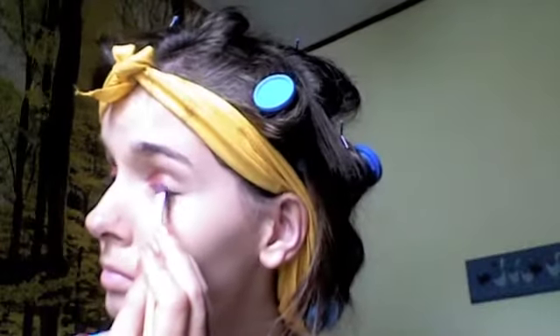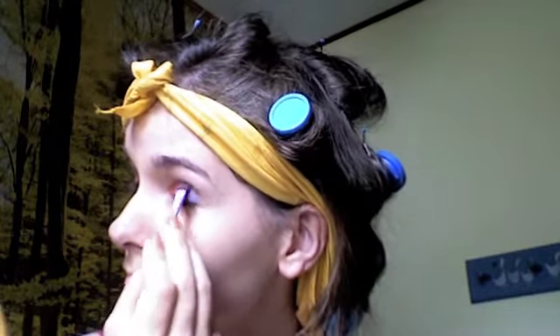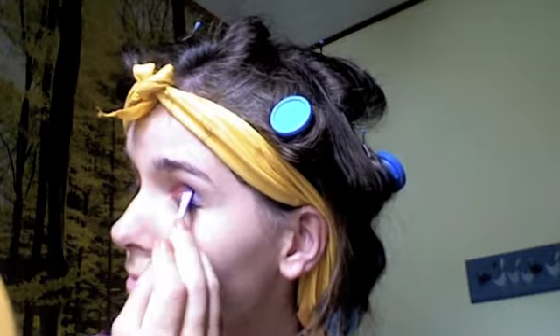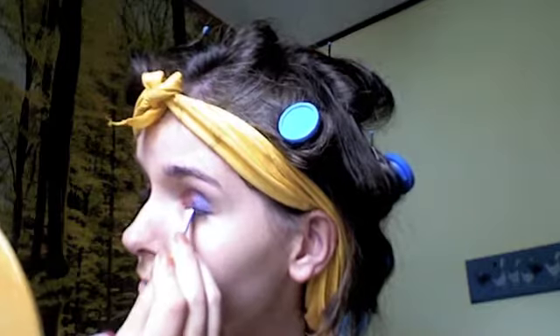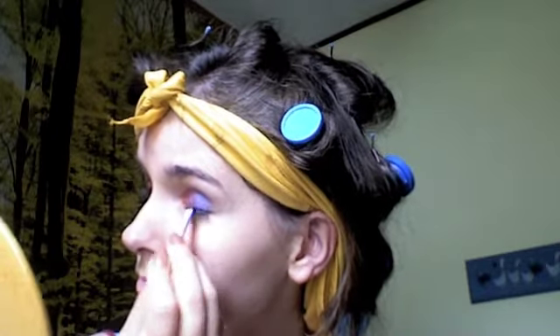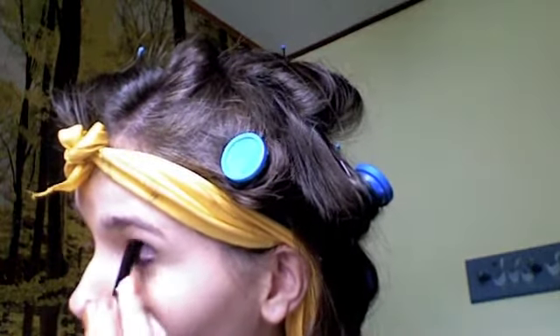Next I'm going to take this blue shade with the same shader brush, flipped around, and pat that blue shade on the remaining half of my eyelid. This particular blue shade has a slight purplish cast to it, which is great because it's going to blend a little better with the red rather than a straight blue. Then I'm going to take a dome brush and a darker shade of blue and just deepen the outer V and into the crease a bit.